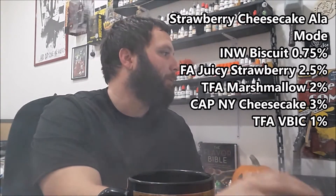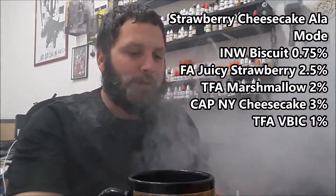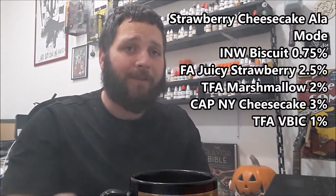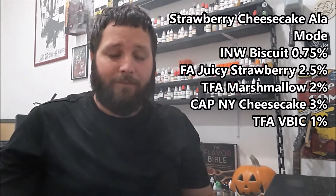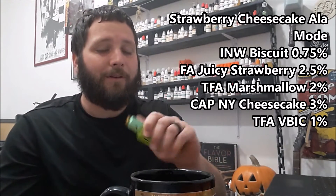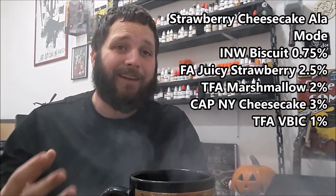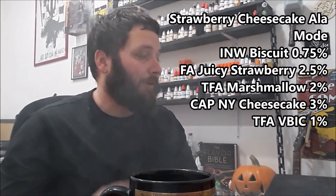I dig this one — it's a really good strawberry cheesecake ice cream. The only strawberry used was Juicy Strawberry, which a lot of people give crap on, but I like it. It's not the best strawberry out there, but it definitely gives that nice syrupy feel you'd find in ice creams. You really do get a strawberry cheesecake ice cream experience — there are a lot of nice thick creams in there, and the biscuit and New York Cheesecake definitely give it that strawberry cheesecake feel.